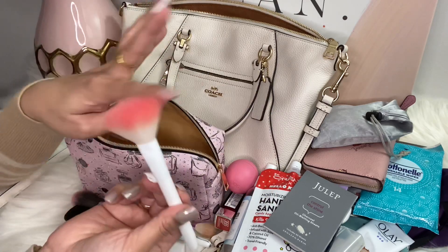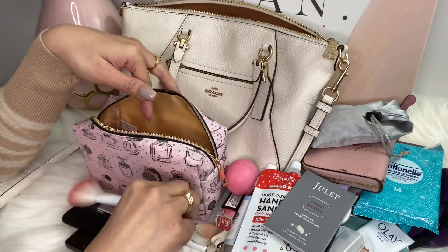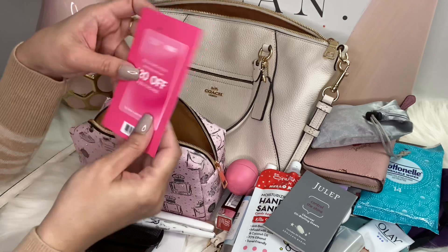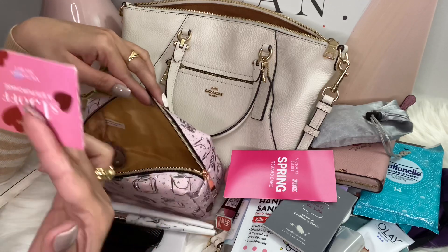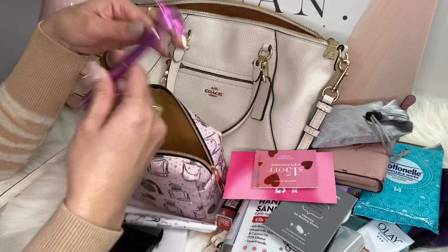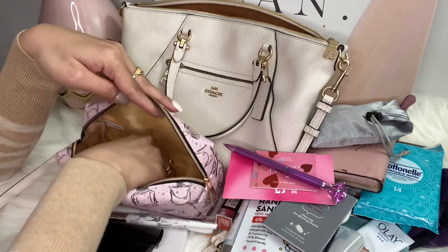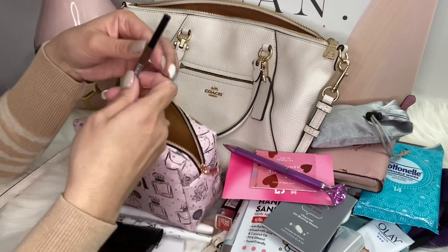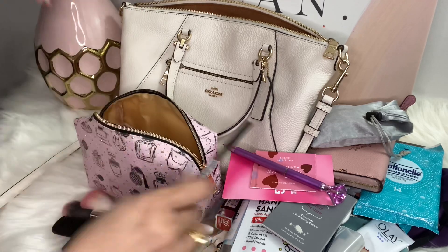I have my EOS lip balm. Oh, I have another brush for my blush — I've been looking for this, that's why I couldn't find it! I still haven't used this. I have a 20% coupon from Victoria's Secret and another coupon from Victoria's Secret. I have this cute pen from Dollar Tree and a hair clip just in case, plus my Maybelline eyebrow pencil to retouch my eyebrows.